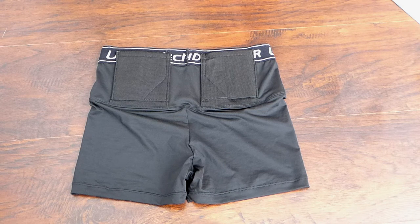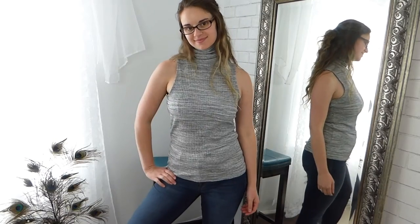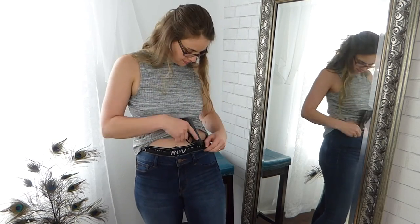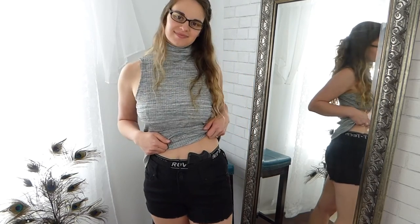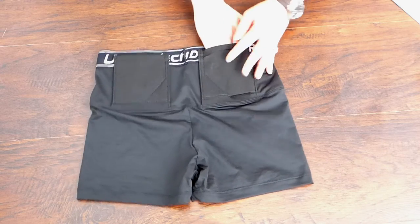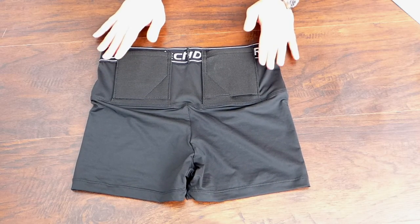For concealability, I give these a five. These shorts hug almost any gun as close to my body as possible. With my Ruger LCP, the gun completely disappears. I can wear a maxi skirt with a tighter shirt and you can barely see a bulge. On safety, I give these a four — the holster doesn't clip the firearm in, but the retention keeps it firmly in place.